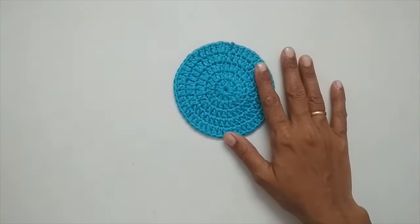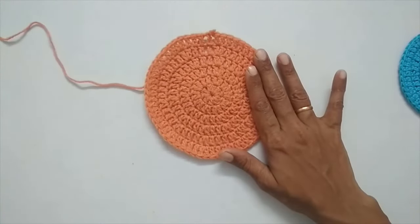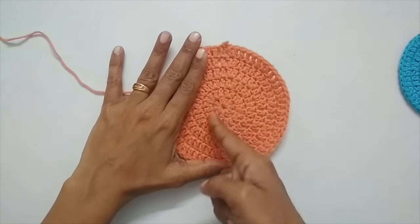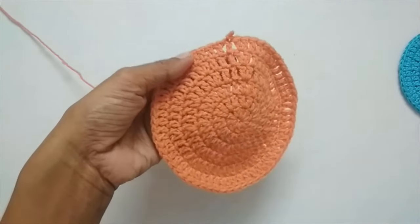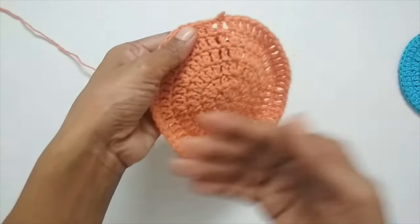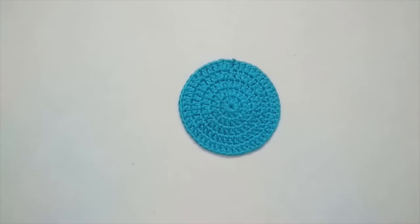I have a sample made with the most traditional pattern. The problem with it is that the seam is very visible once you finish one round, and there are big gaps. To avoid these gaps we are going to make a small modification to the pattern, so the seam will be less visible and you will not have those big gaps. Let's get on with the tutorial.